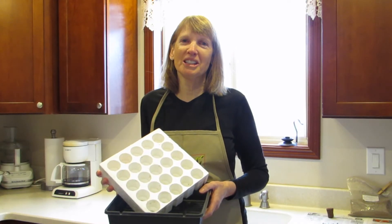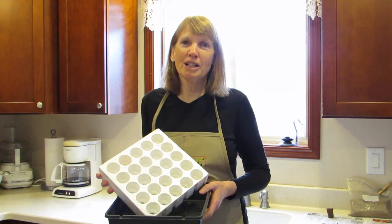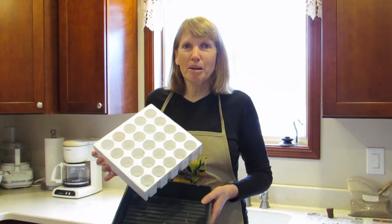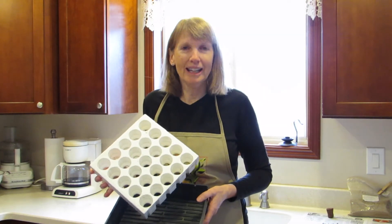Hi everyone, I'm Susan Mulvihill and this is my third video on starting plants from seed. I wanted to show you today this fabulous seed starting kit that I've used in the past with great success. Let me take you through the steps on how to use it.